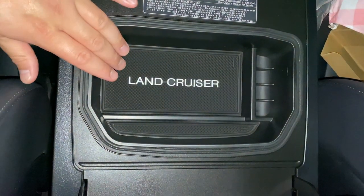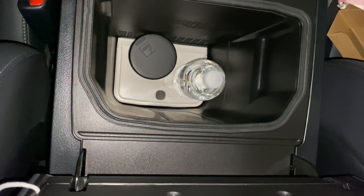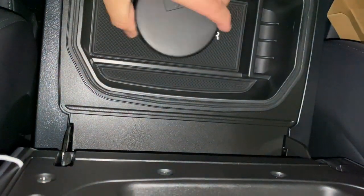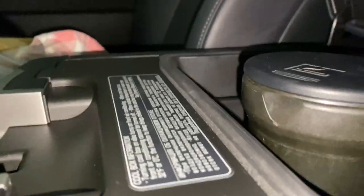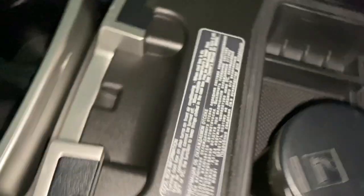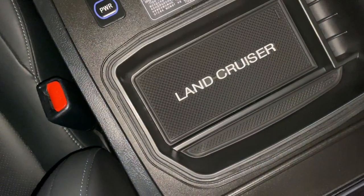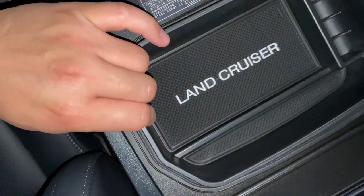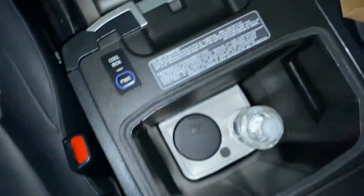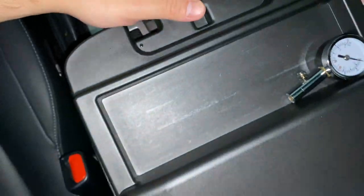And put this tray in here. Just to show you guys how deep this thing really is, I'll set the ashtray in there. As you can see, it goes down to about the bottom part of the ashtray before it starts getting bigger — so it's pretty deep. Like I said, it's going to be really nice in the center console area.